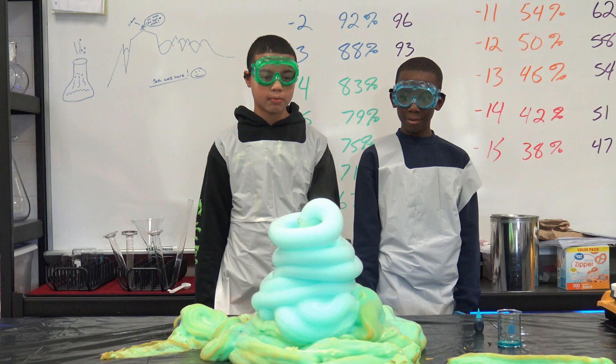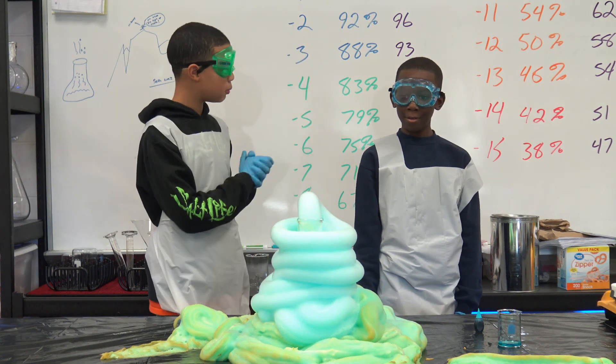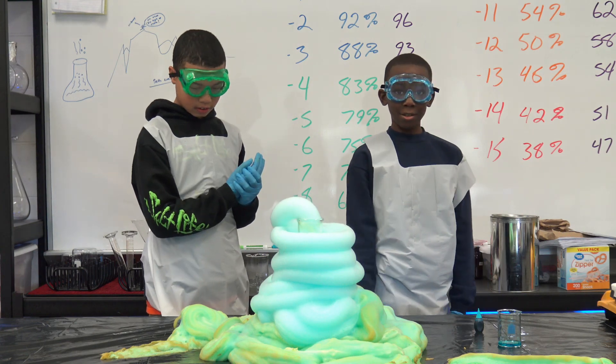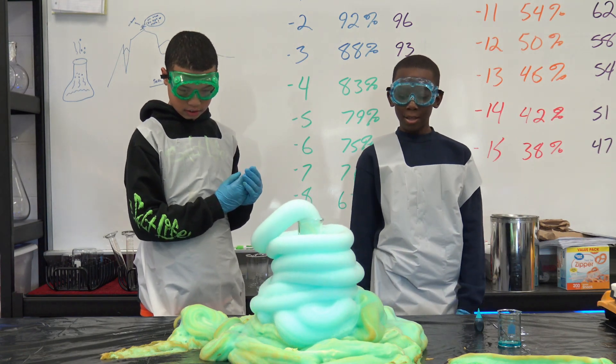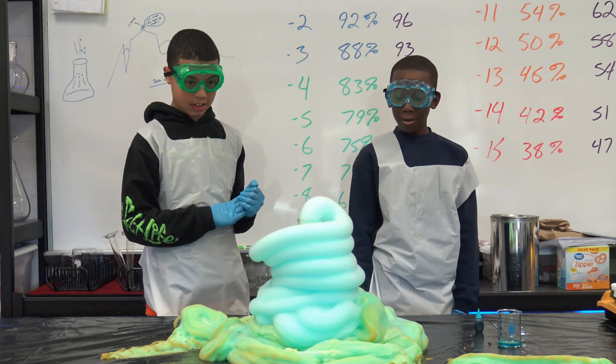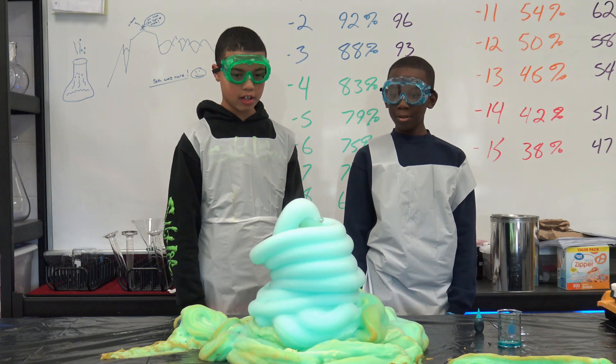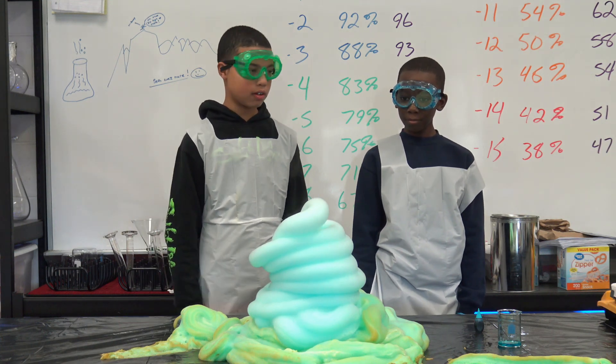While we're waiting, why is it called Elephant Toothpaste? Because when it launches, Elephant Toothpaste is so big it's enough even for an elephant. And it looks like toothpaste. If you get it in your mouth, it could kill you as well.